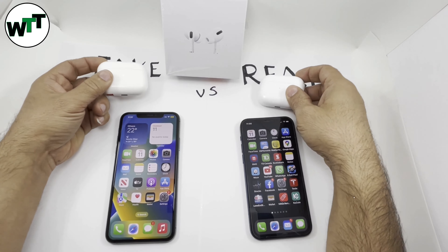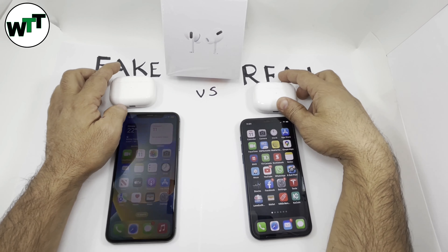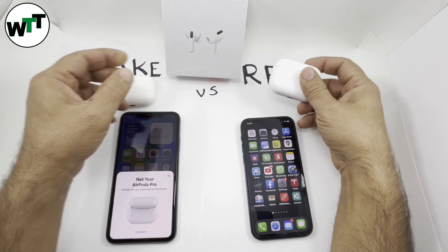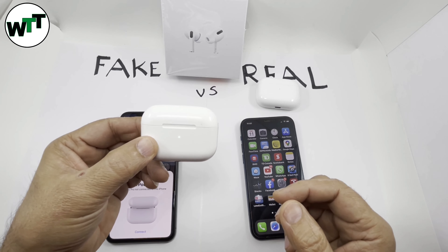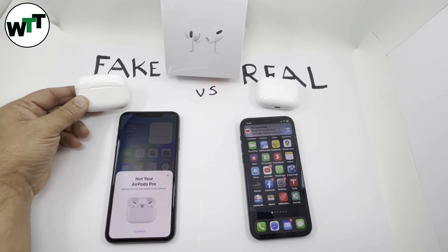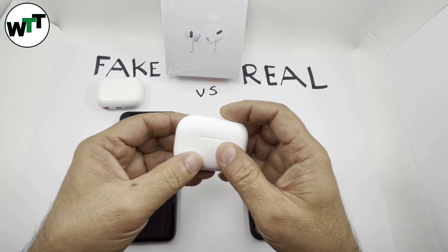Starting with the green light: if you open the lid on the real one, the green light comes on and when you close it, it only stays on for about three seconds. On the fake one, if you open the lid and close it, it stays on for about seven to eight seconds. So that's the first difference — the green light stays on much longer on the fake one.